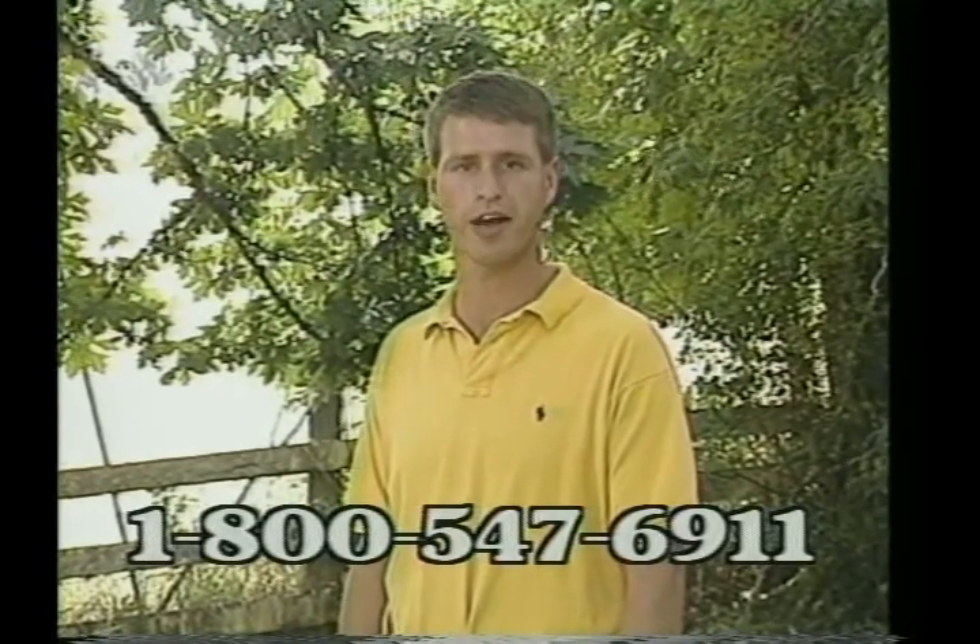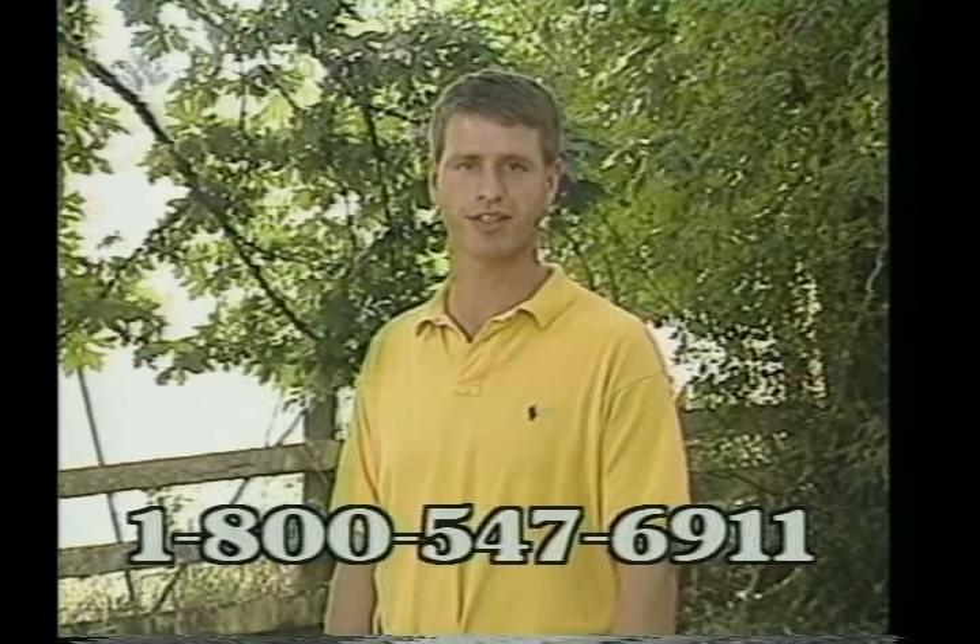Our thanks to Oregon State University, the Campbells, and the Spectrum XLT test team. For more information about the Spectrum XLT, contact your local dealer or telephone toll-free 1-800-547-6911. Thank you very much for watching.